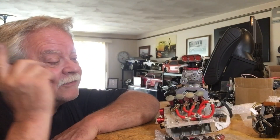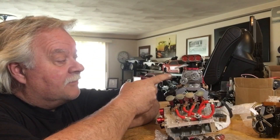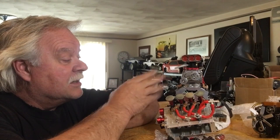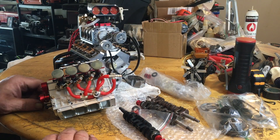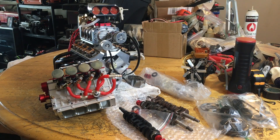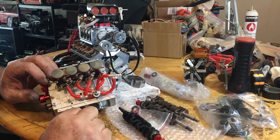Welcome back to the channel. Today is engine day — we got some parts in the mail for the L400 and we got a new addition for the Aussie V8, so stay tuned. We'll do a little bench talk. I got my crankshafts in the mail from my Toyan L400, and we'll get to that in a second.